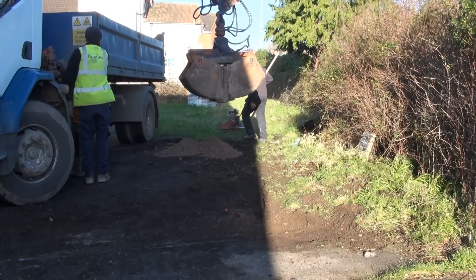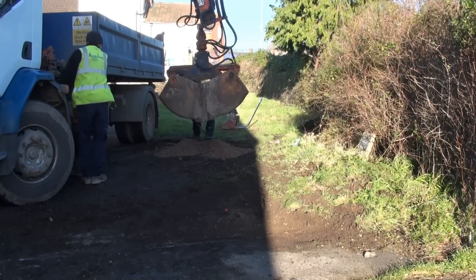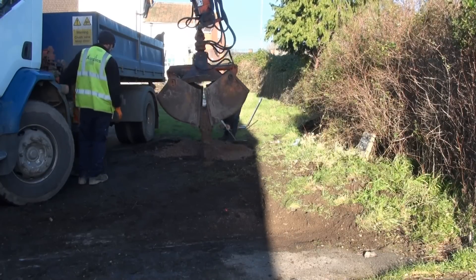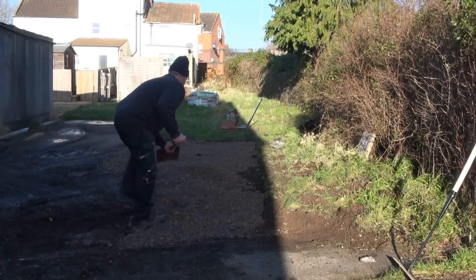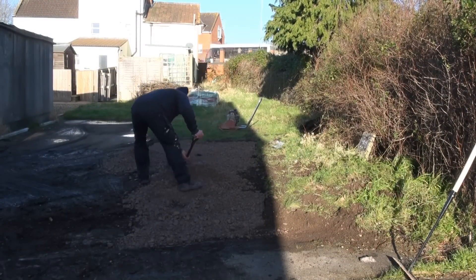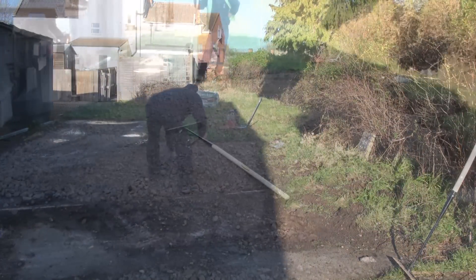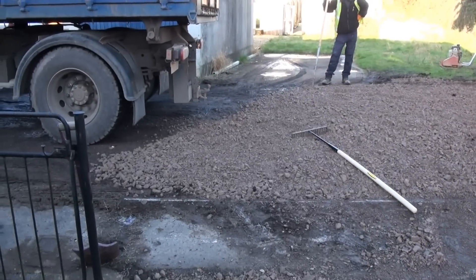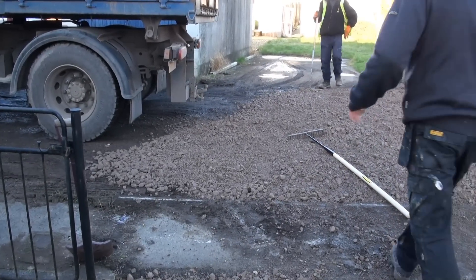You'll see that we have dug out all of the potholes down to about four or five inches, and we are about to fill that up with scalping's. You can see a video on the YouTube channel about scalping's, what they are and what they do. Having excavated, we're filling in the excavation with the scalping's and ramping it down to meet the existing road level.